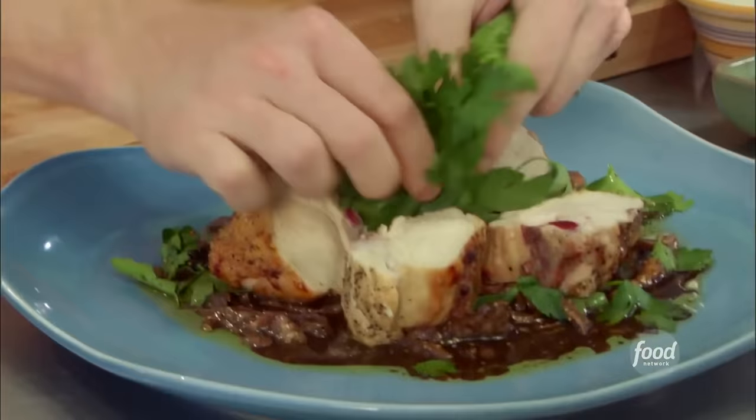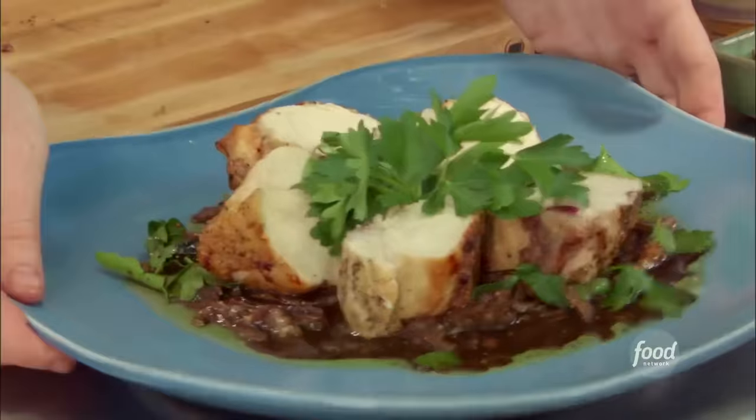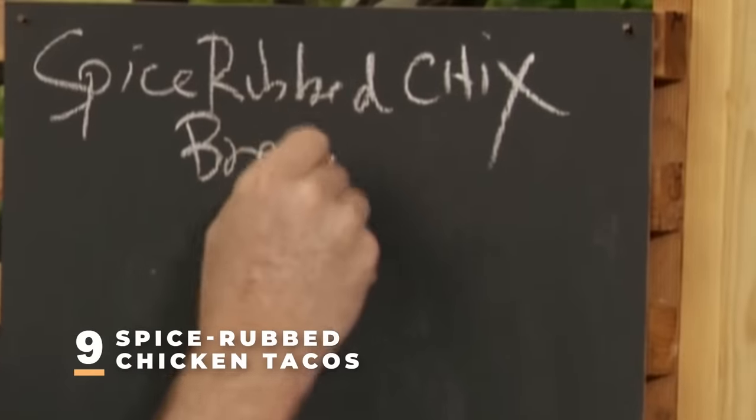Maybe a little parsley in the middle, and there it is — very simple. Shiitake mushroom and balsamic vinaigrette with a crispy chicken breast. Now I'm going to do a spice-rubbed chicken breast.